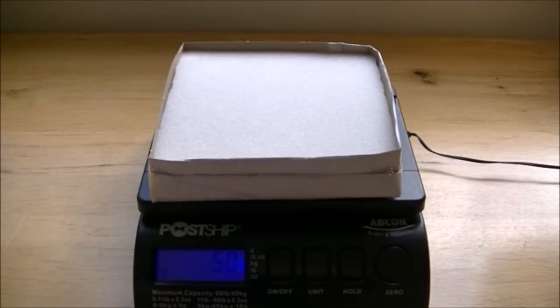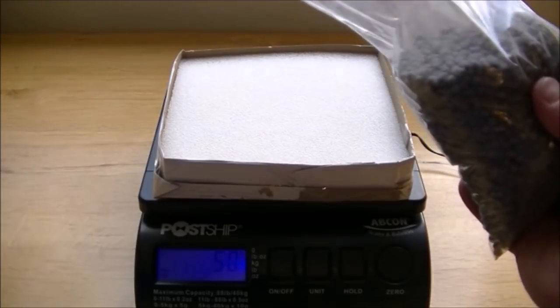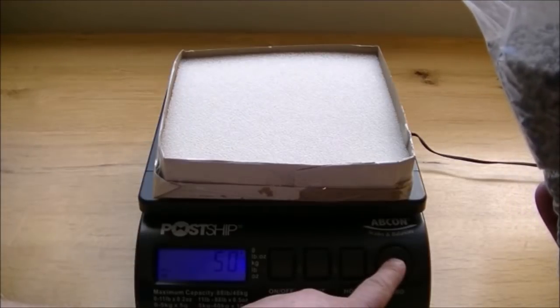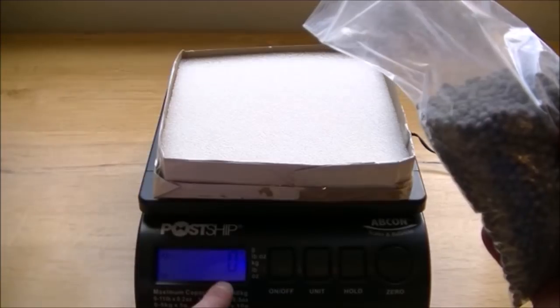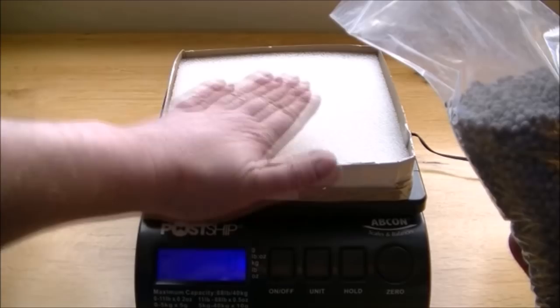Hopefully you can see that that weighs 50 grams — that's 1.8 ounces for our American viewers. What we're going to do is pour some of this biogravel in until it's levelled with the top of the box. When it gets levelled with the top, we'll observe the weight. That'll tell us just how much stuff fits into that space.